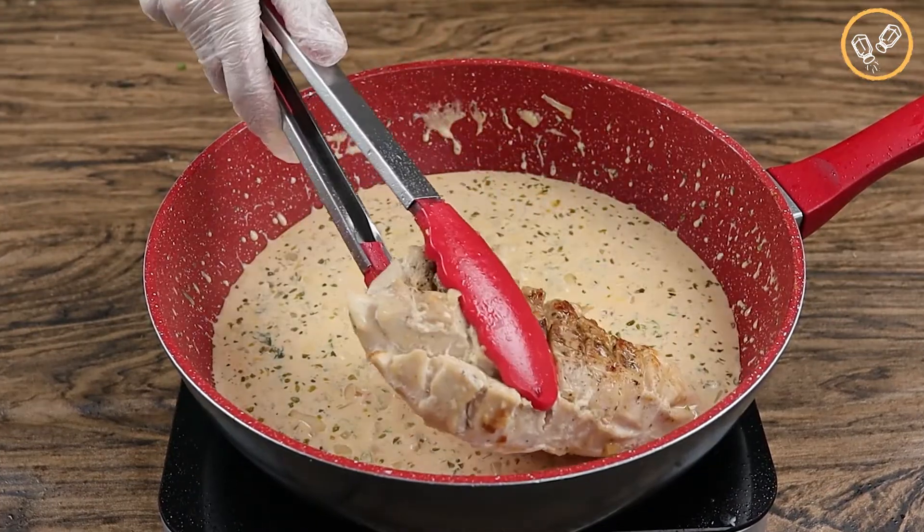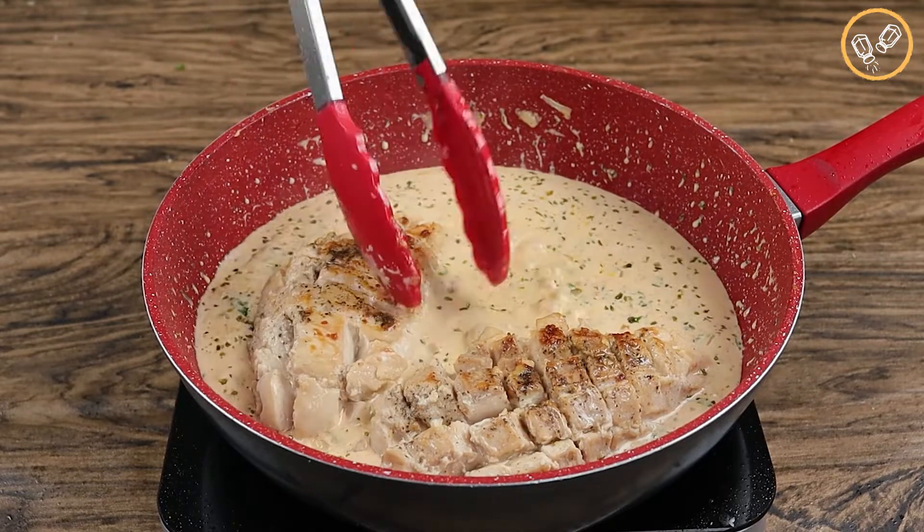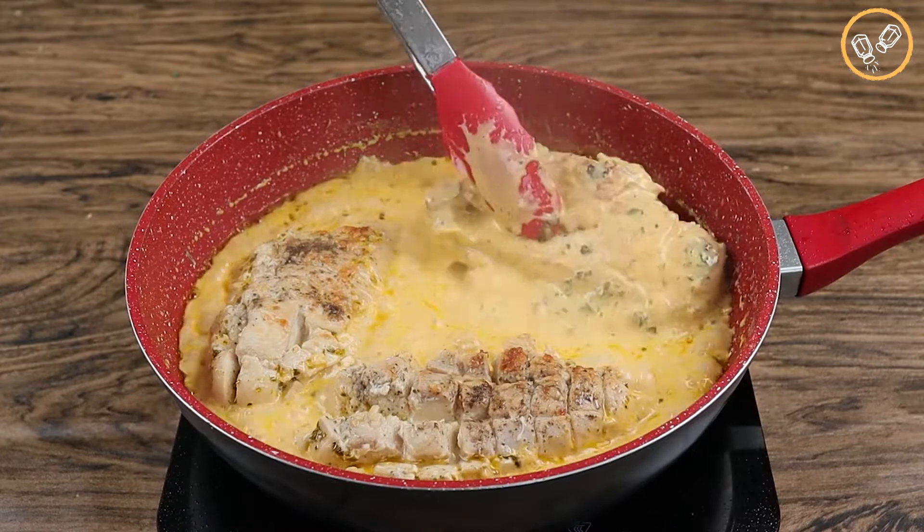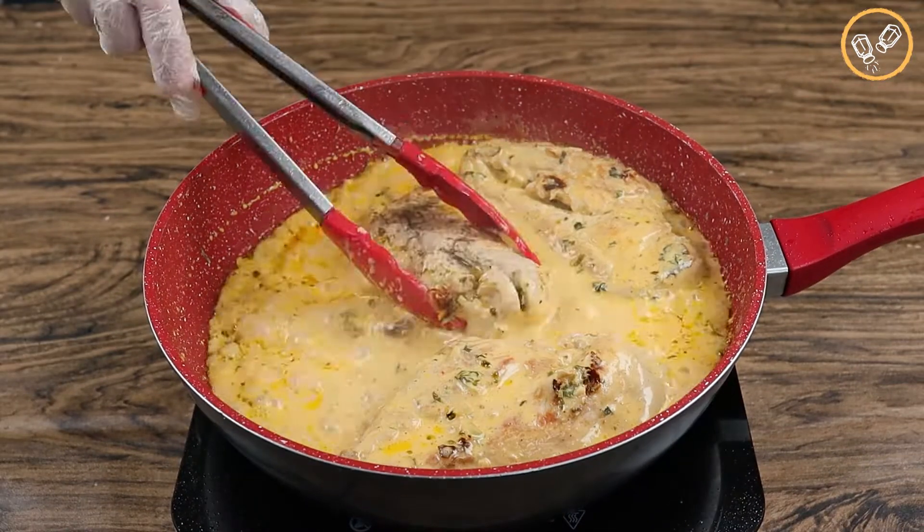Now let's add the chicken breasts and let it cook for about ten minutes. Let's turn it and let it cook for ten minutes more.